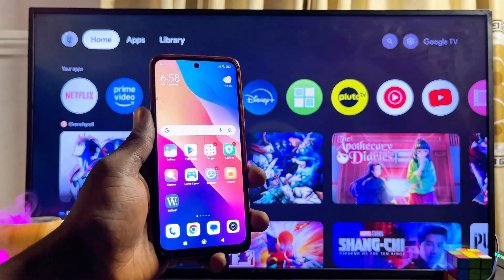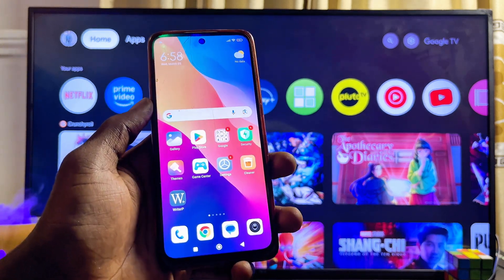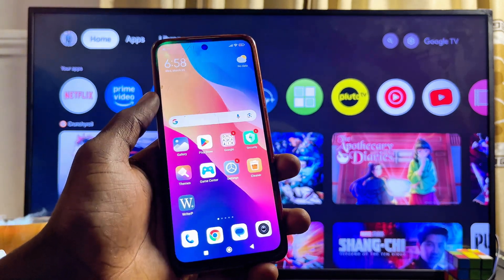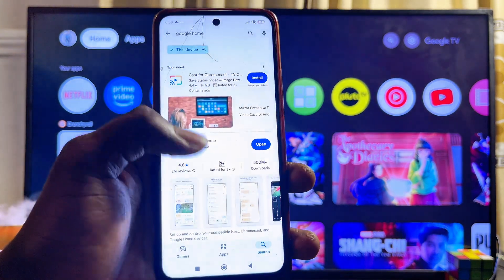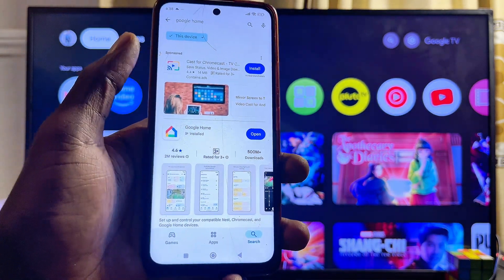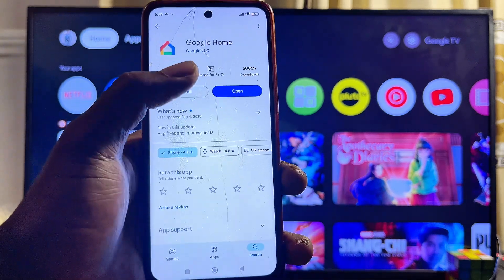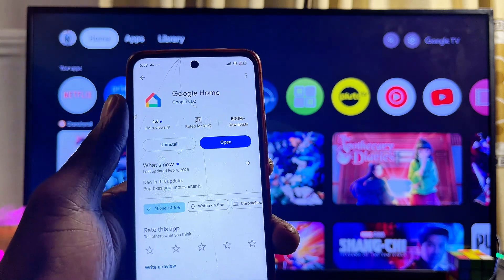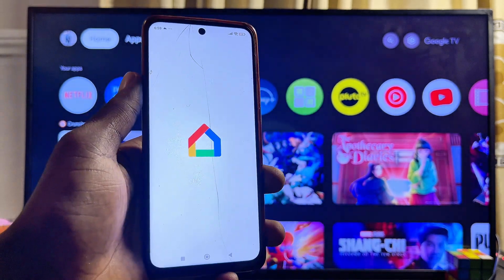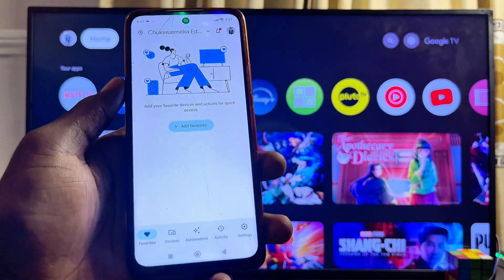Now head over to the Google Play Store or App Store on your phone — whether you have an iPhone or an Android phone, open up the app store. In my case I'll open the Google Play Store, search for Google Home, and then download and install the Google Home app. Mine is already downloaded and installed. If you're using this app for the first time, you may have to set it up using your Gmail.